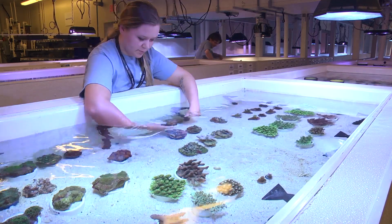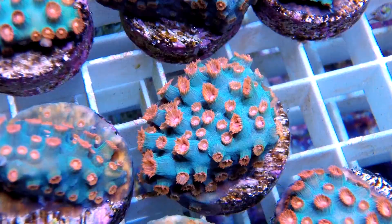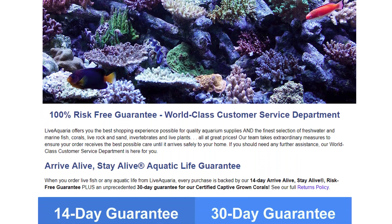Only the finest and healthiest corals are selected and offered as LiveAquaria certified captive grown coral frags, and deservedly receive a Certificate of Authenticity and an unprecedented 30-day Arrive Alive, Stay Alive risk-free guarantee. Thanks for watching today's episode of Diver's Den Deep Dive, Original Red Shortcake Coral.